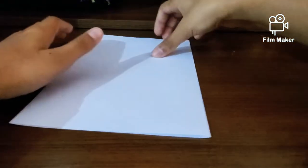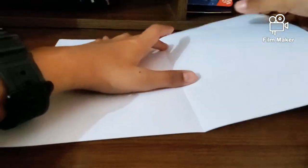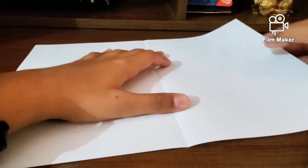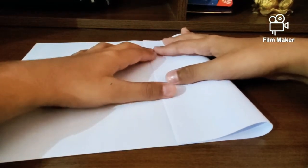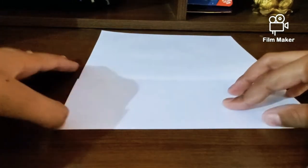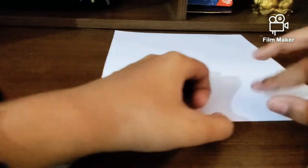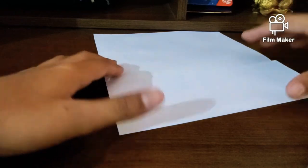Hold your paper in landscape and fold it in half, then give it a good crease. With one A4 sheet you can make four boomerangs. Fold it into half and give it a good squeeze. Then you want to fold this edge onto the middle edge and give it a good squeeze. I'm going to be showing you one boomerang, but it's advisable to make at least four so you know which flies better.